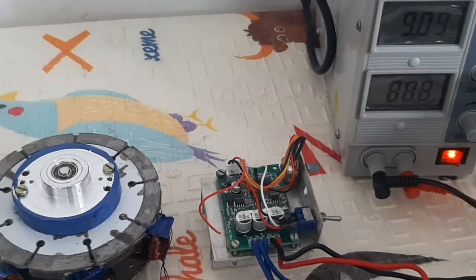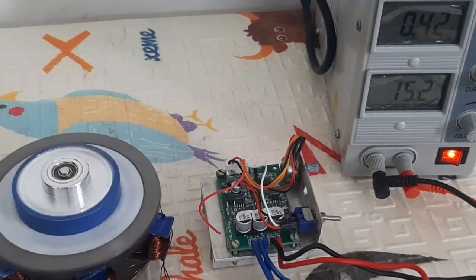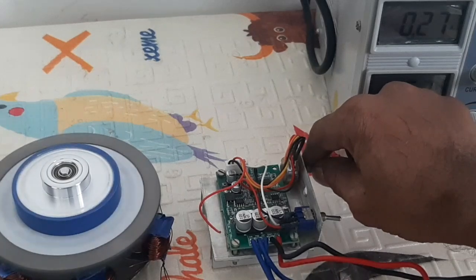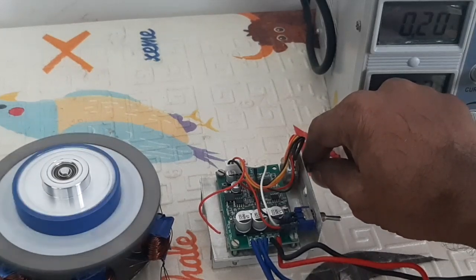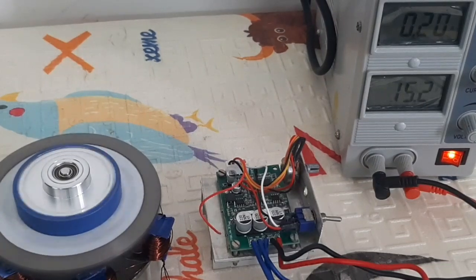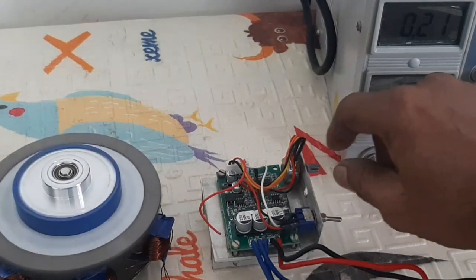Hello friends, today I want to show and explain how to improve the efficiency of the PLDC motor by using permanent magnets on both stator and rotor. This is the new concept.